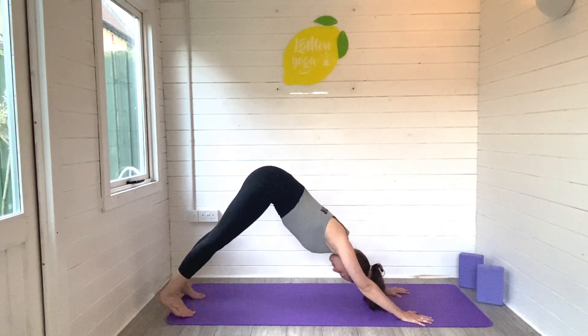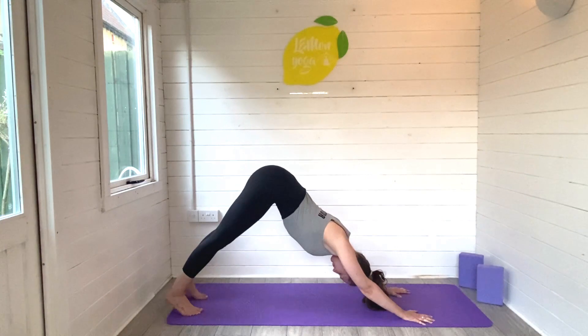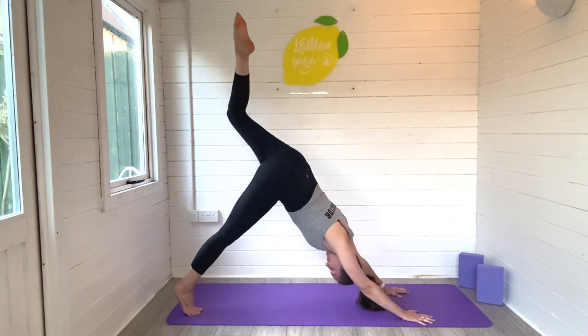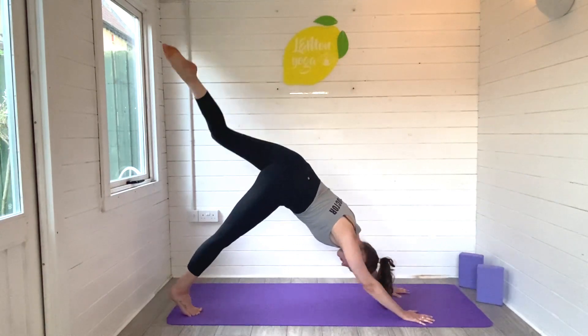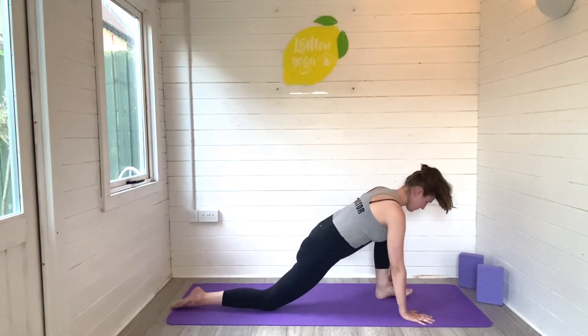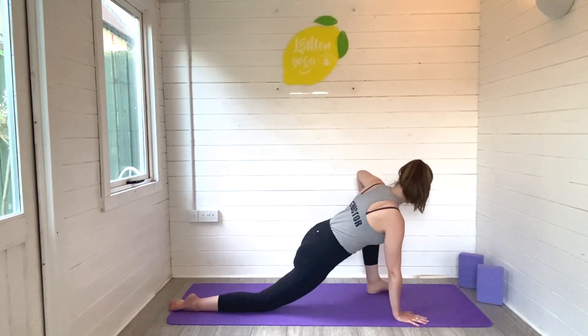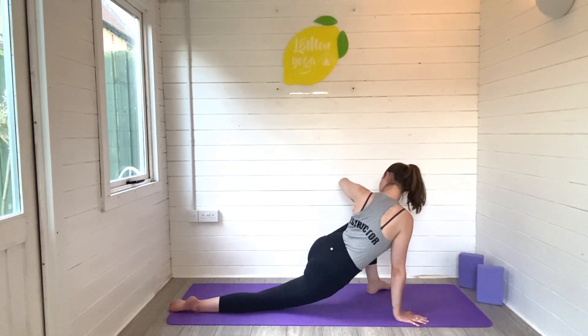Press the body to downward facing dog, finding that full body stretch, gently pressing the heels towards the ground and dropping through the crown of the head, focusing on the breath. Exhale to release. From here the left leg lifts to three-legged dog and then sweeps all the way through — foot lands down, right knee melts to the ground, eyes look forwards. Rise onto the fingertips, lift through the heart space and find length through the spine.